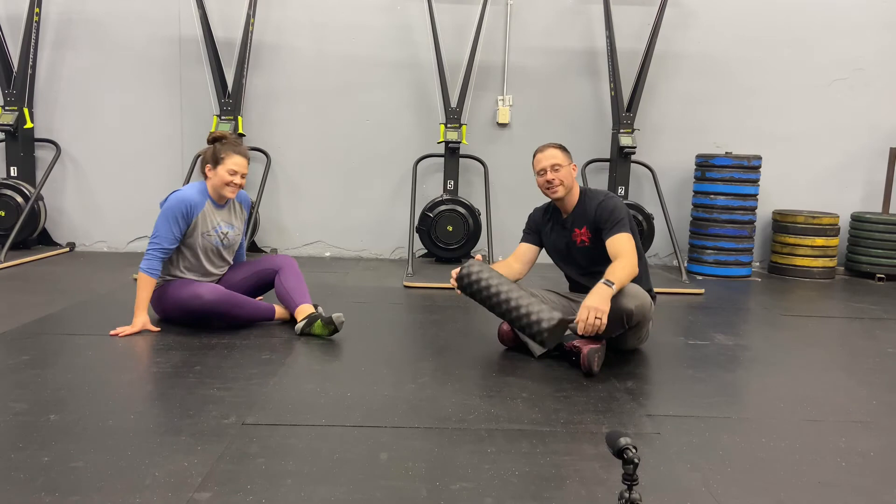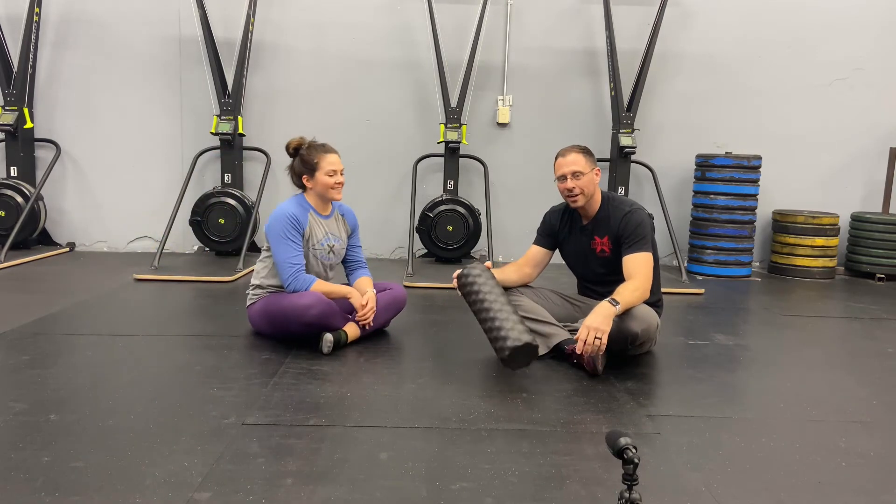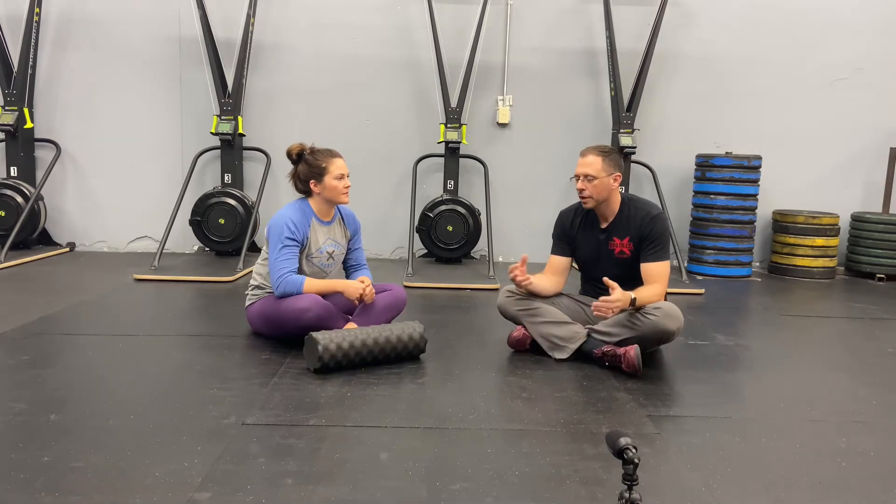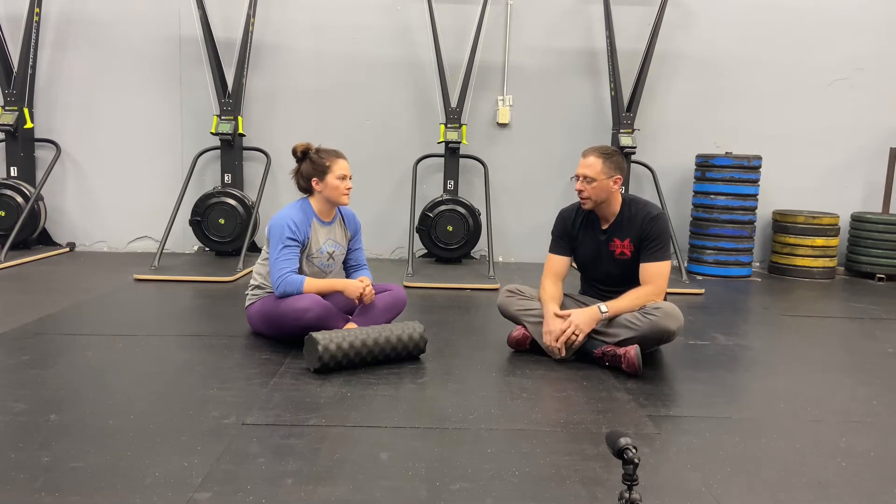Coffee with the coaches this week. We don't have coffee and we don't have chairs, but we're talking about the foam roller. I think a lot of people actually have one of these at home. Obviously we have one here. So what are a couple of general things that you would recommend?